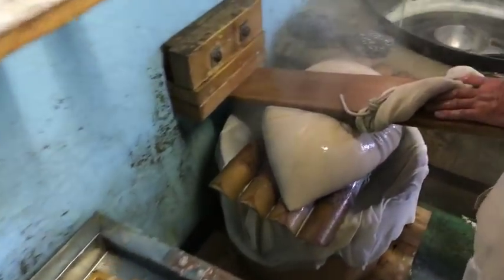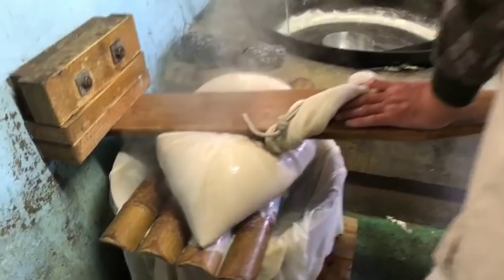And after all the milk is squeezed out, Mukichi is getting in on it.